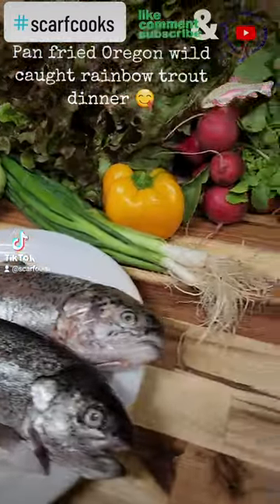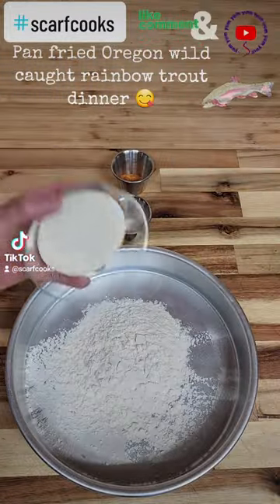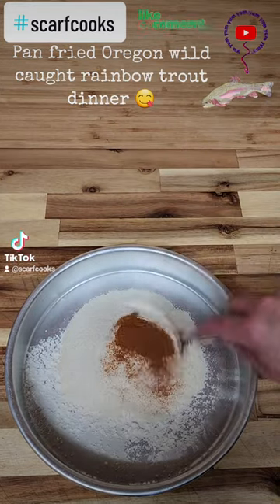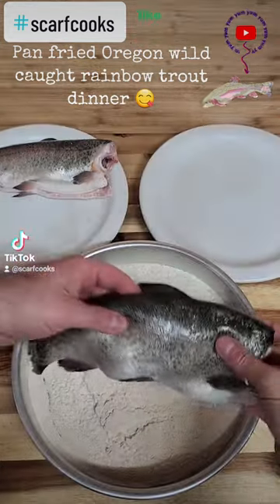Pan-fried Oregon wild-caught rainbow trout dinner. First you get a half a cup of flour, half a cup of cornmeal, a tablespoon of salt, and cayenne pepper.